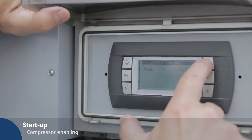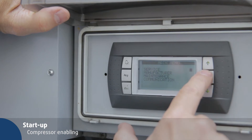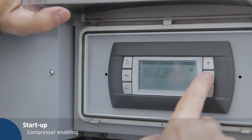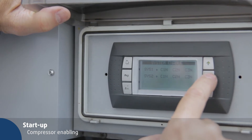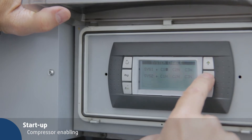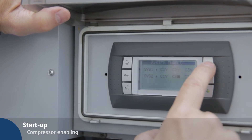Press PRG to select the operator mode and press the up key to open the main menu. Press enter once to select the service menu and again to confirm the unit application area. Press down to scroll to the system enable screen and change from N to Y to enable compressors.